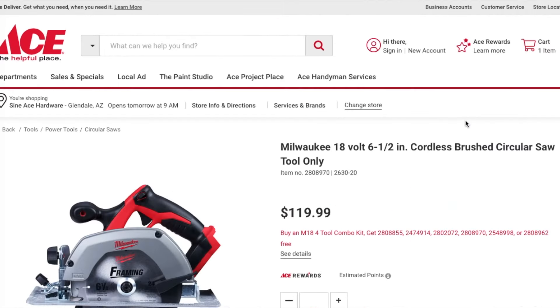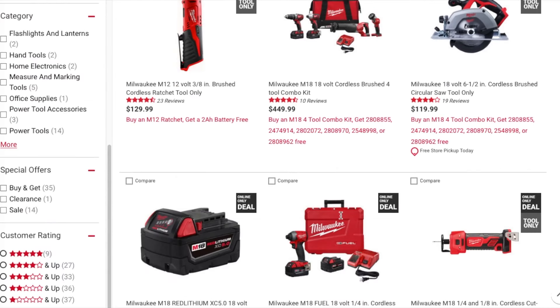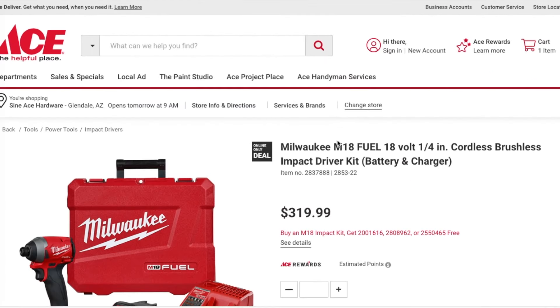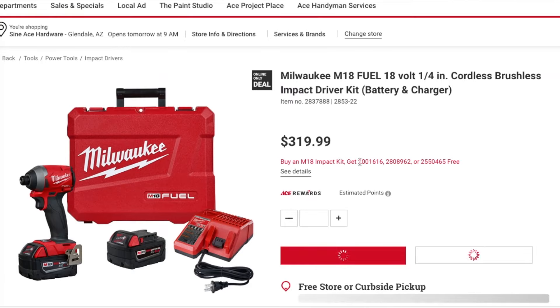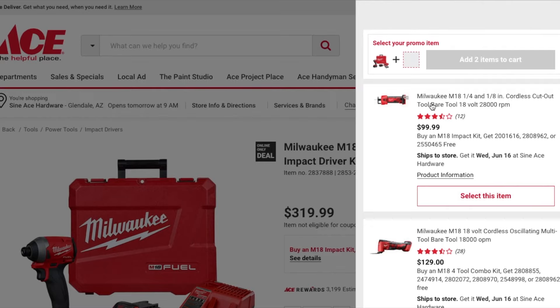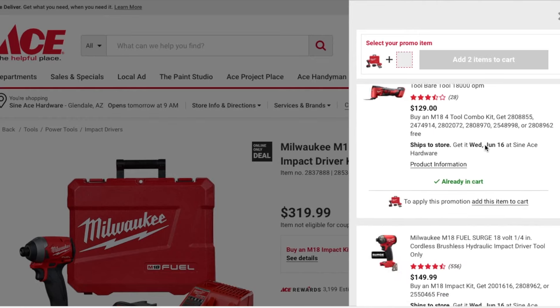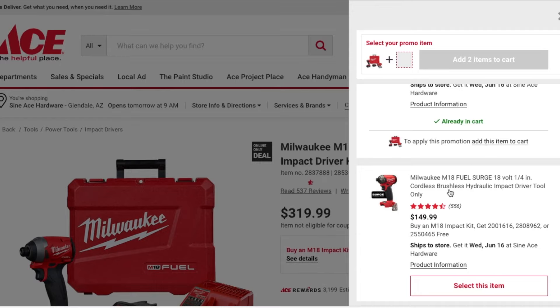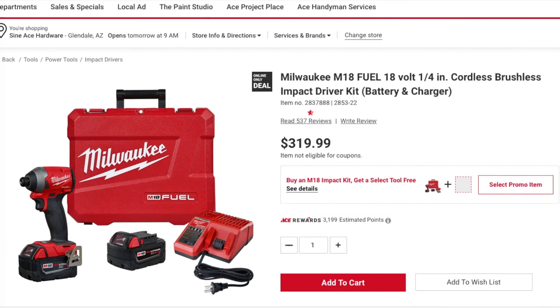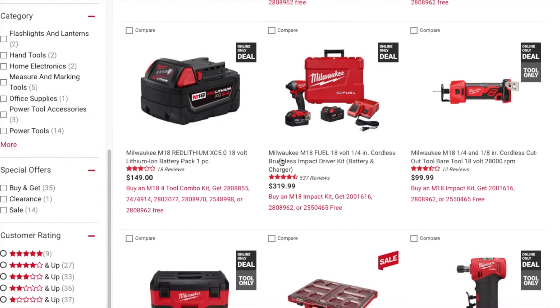This circular saw is a 7.5-inch — not the fastest. You get a 5 amp hour battery with that one. Next down is the quarter-inch cordless brushless impact driver. You can select your promo: the cordless cutout tool, the quarter-inch or one-eighth, the oscillating tool, or the Fuel circular saw — this is a really good one. You're basically paying $150 for the impact driver if you choose the circular saw.